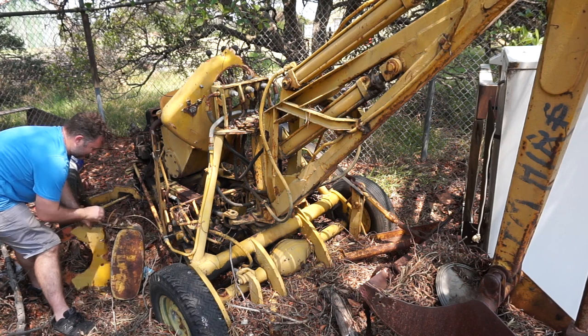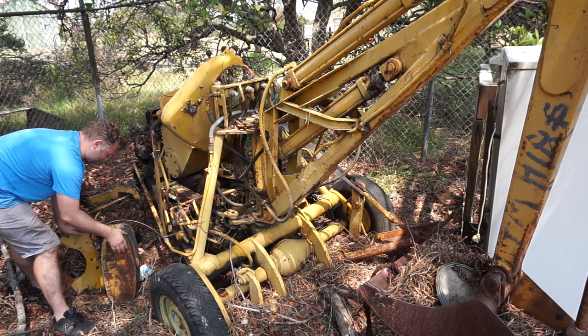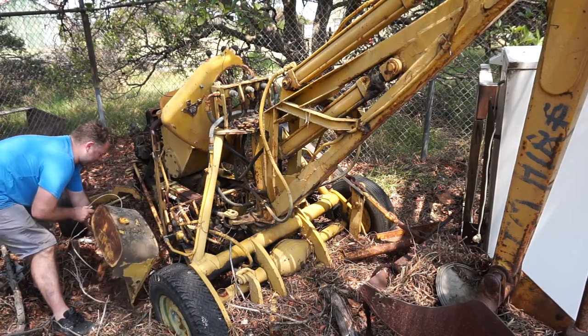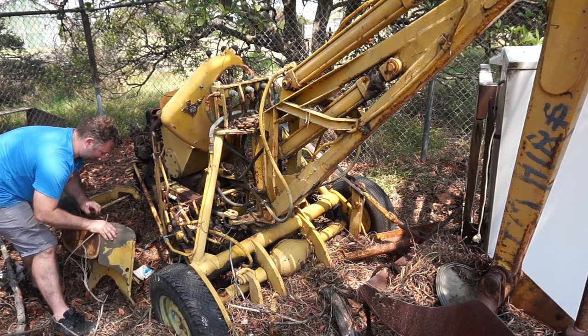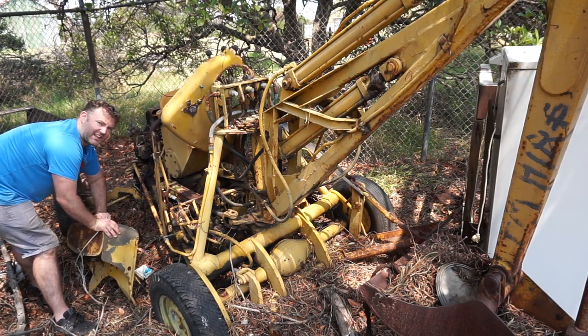This is the old fuel tank. Once again, the one on mine is in much better shape, I'm glad to say.